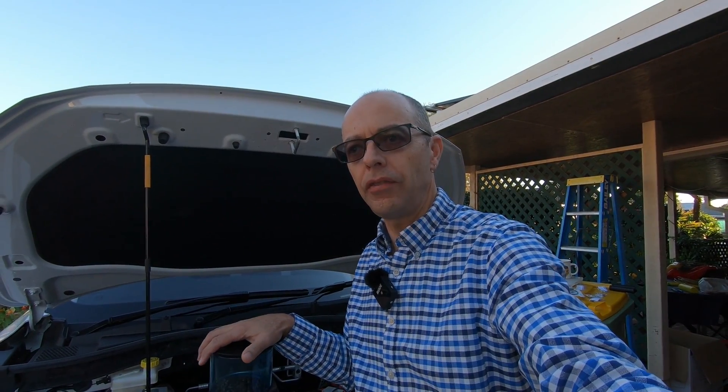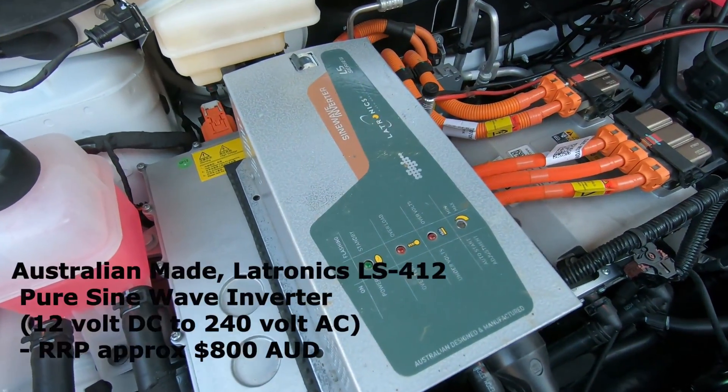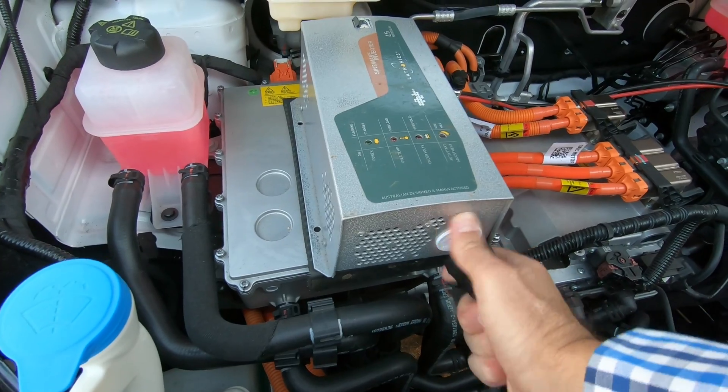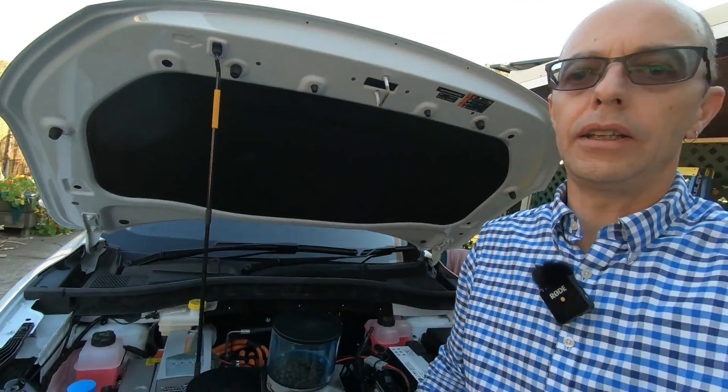The reason I wanted to look at vehicle to load is that I've previously had it set up in a Ford F-150 I used to travel around Australia. I had a Lutronix 400 watt 12 volt inverter — that inverts DC battery power to AC, providing a normal Australian 240 volt power point. I had this connected to a dual battery setup in my F-150, and when travelling I ran a standard little bar fridge, some lighting, an electric razor — all that sort of stuff. This little inverter was fantastic.